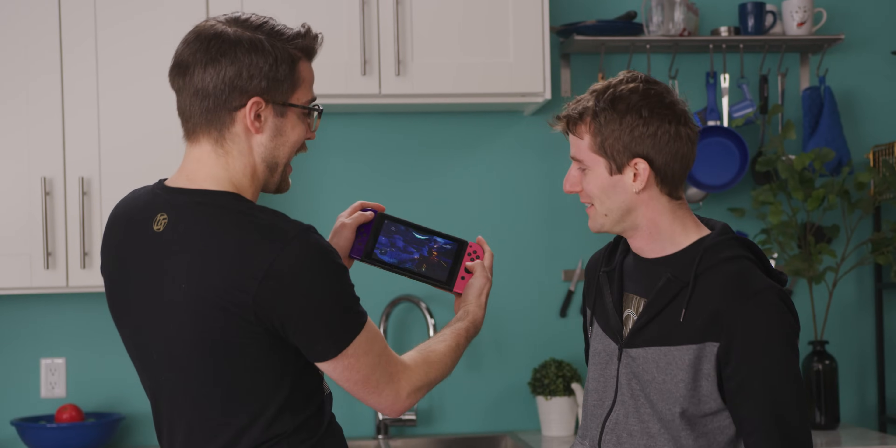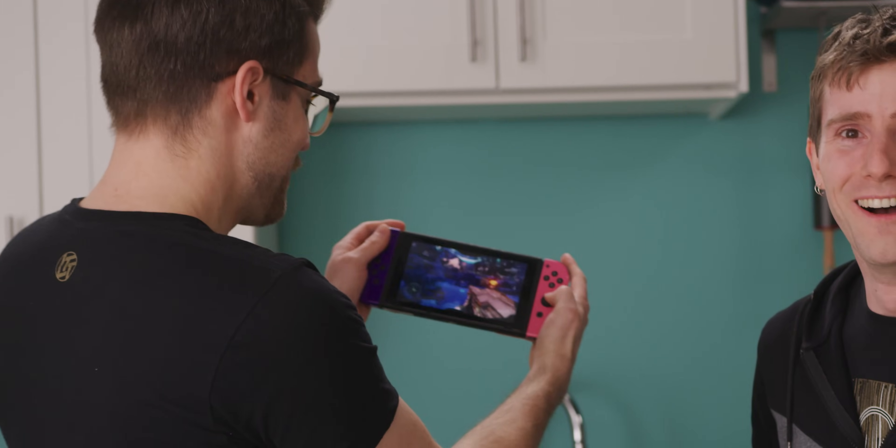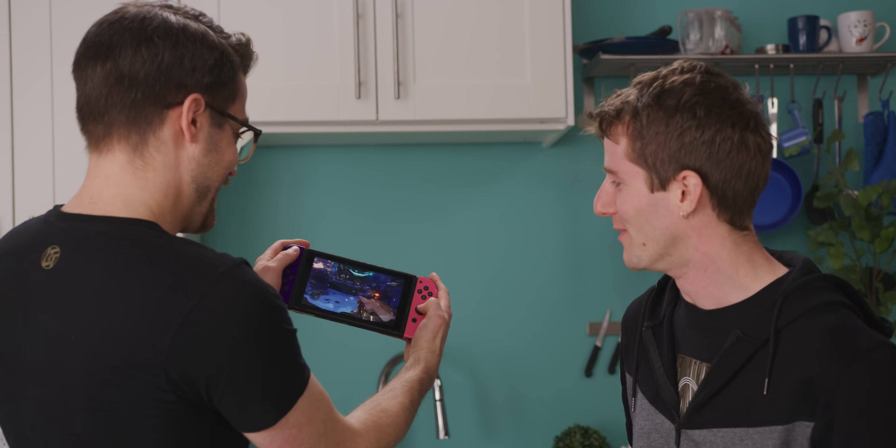Too awesome. Well, that's fine because you don't have to imagine it. We installed Android on our Switch and it can do all those things. Look, I'm playing Halo right now. That's freaking awesome. But hold on a second — is it worth your valuable time and possibly bricking your Switch to do this?